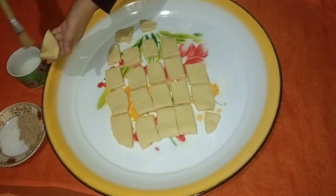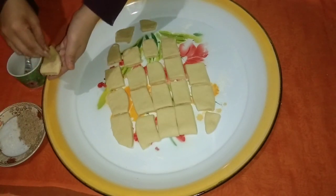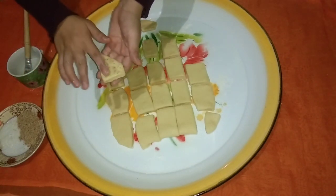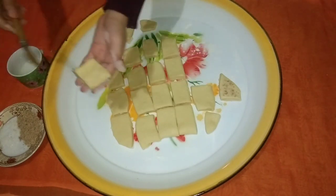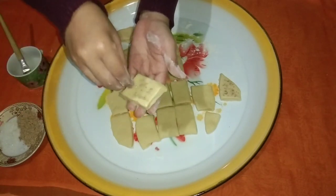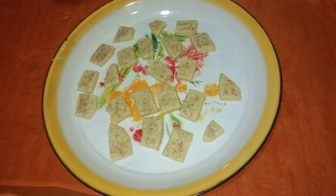Olesi adonan dengan air, lalu taburi gula pasir dan wijen. Tekan pelan-pelan agar toppingnya itu menempel. Lakukan sampai semua adonan diberi topping. Lalu adonan kita istirahatkan kembali sekitar 15 menit.